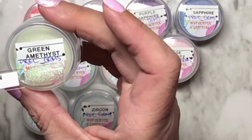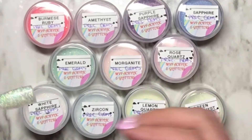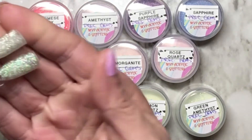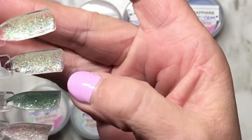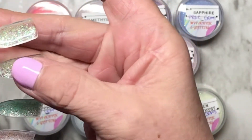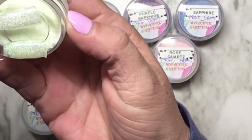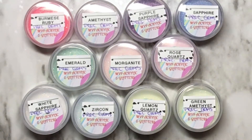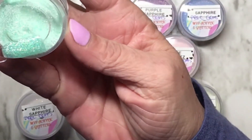Green amethyst — it looks like it's similar to lemon quartz but you can see more green in the green amethyst than the lemon quartz. Maybe if I hold it this way... it is more green, trust me. In person it's way more green.